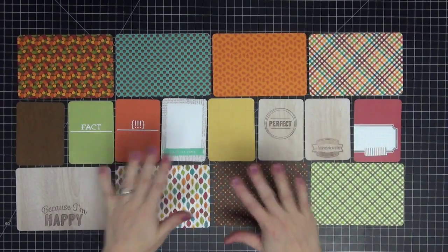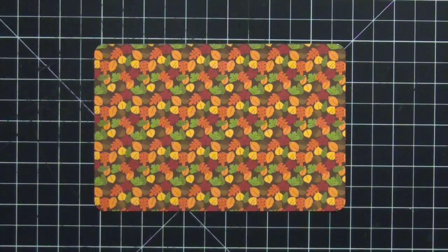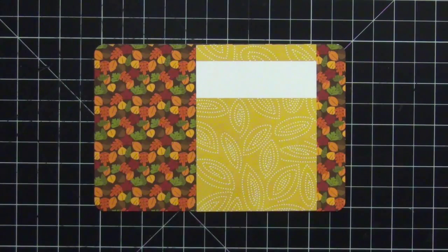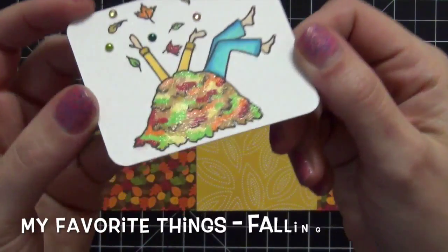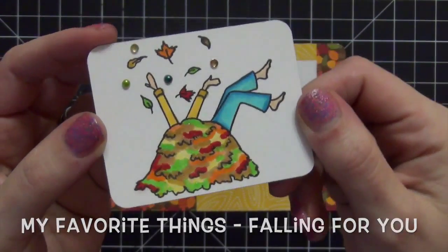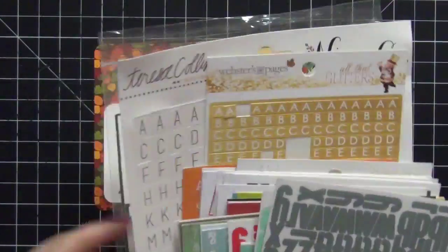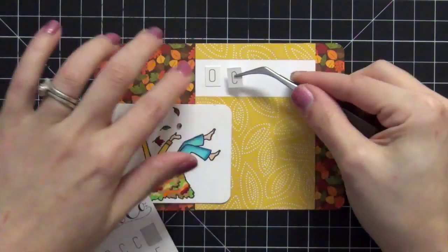This is a long video so get comfortable. We're going to start with this first card — I love the colors, the leaves are pretty. I added a scraptastic card from an older kit and then I have this image that I stamped out from MFT. I added Wink of Stella to the leaves and used my Copic markers to color it. It's an older set called Falling for You and it's discontinued, but I really love it.